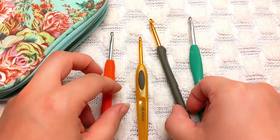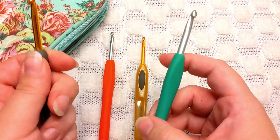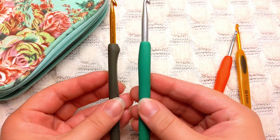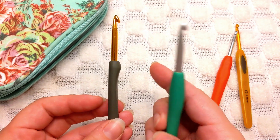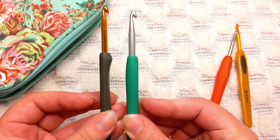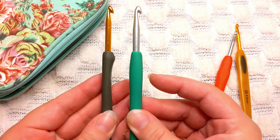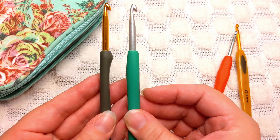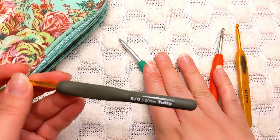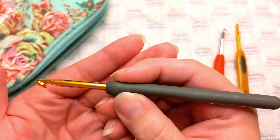This next one is a Tulip crochet hook, and it's going to be very similar to the Clover Amour hook, but you can see the difference in the handle grips. The Tulip has this little bump right here on the grip, whereas the Clover Amour is flat with a slightly raised backside to give your hand a bit more to grip. If we're only talking about grips, Tulip hooks are my favorite — for me as a pencil hold crocheter, that little bump is really nice.